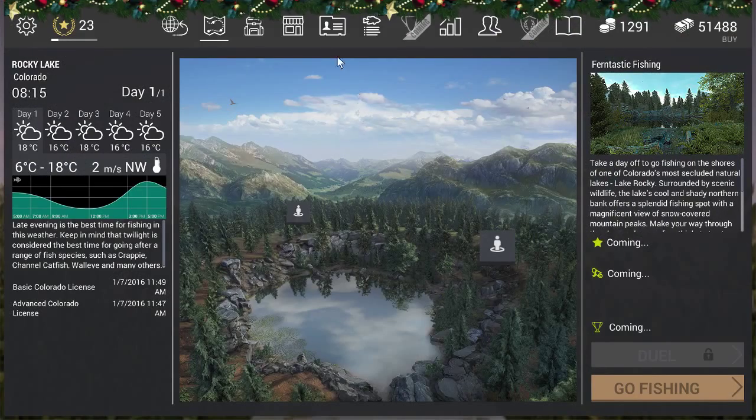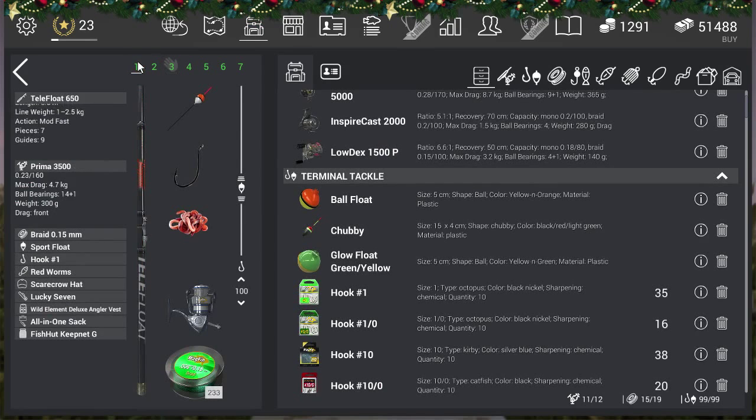For the bobber fishing setup: I'm going with the Telescopic Telefloat 650 Prima 3500 reel, using braid 0.15 - that's to help get my snags out since a stronger line has a lot less chance to break. Sport floater, hook size 1 is perfect, though you can go up to hook size 1/0 but I didn't have luck with 1/0, so stick to size 1. The depth is very important - I was fishing the first couple of hours at 30-60 centimeters and didn't get white bass. You need to go 100cm or deeper; 120cm works too. Make sure the depth is 100cm or more, otherwise you won't get white bass.